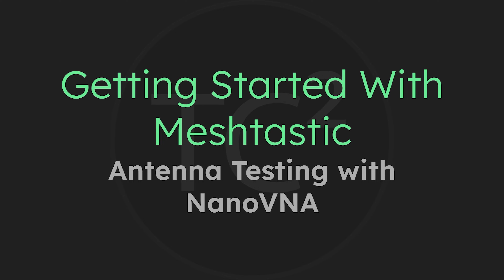It's a simple process and in this video we're going to go through a brief overview of the Nano VNA, why I picked the model I chose, the calibration of the Nano VNA, and then we'll go ahead and test out some antennas to see if they're suitable for our mesh network. I hope that you'll join me as we dig into it.